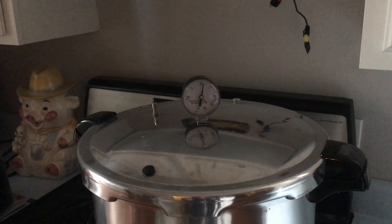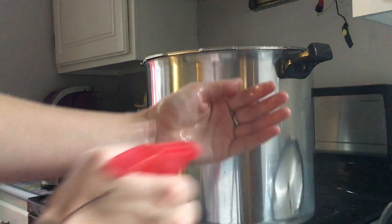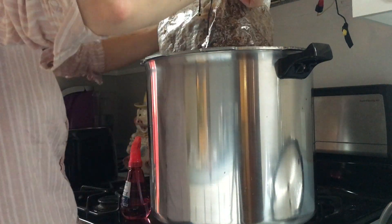After 2 hours, turn off the heat and release the pressure. Then wait 24 hours for your bulk substrate to cool down, and then it's ready to use.